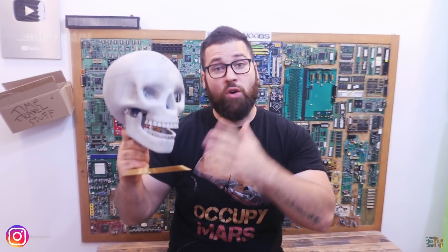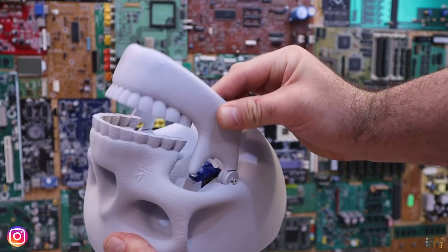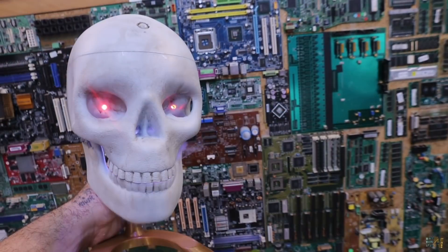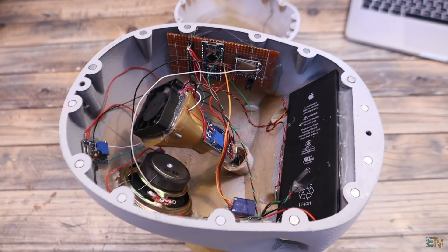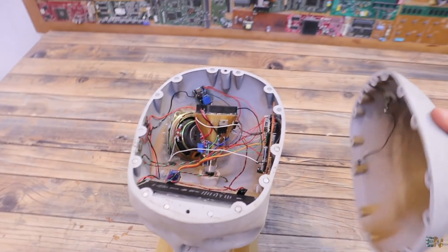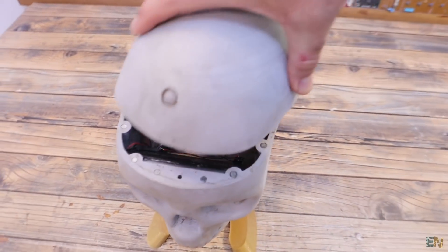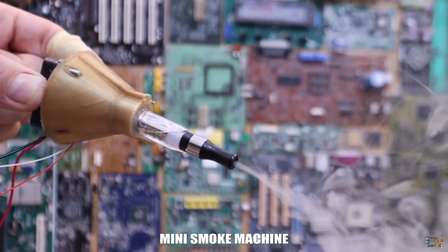Hey guys, so this here is a homemade, 3D printed and Arduino-based Halloween skull. I've designed it so it will have a moving jaw with a servo, RGB LEDs inside the eyes and below the jaw, and a speaker inside so it can play some scary sounds. It also has a PIR sensor to detect movement. But the most interesting part is a mini homemade smoke machine inside, and in this video I'll show you how to make that as well.